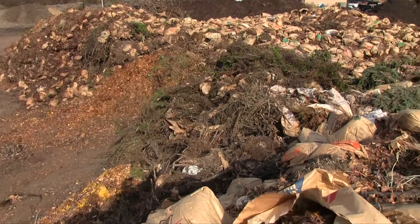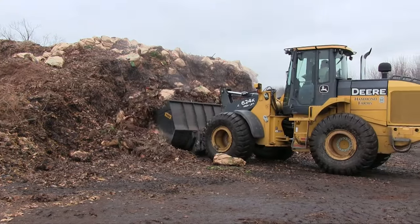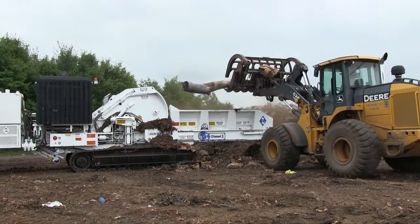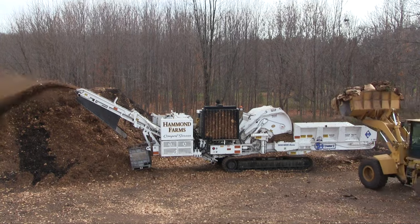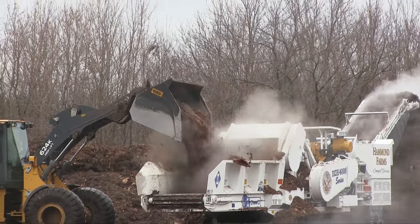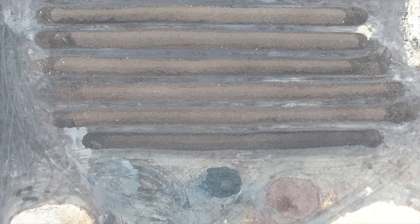Each day, we sort incoming tip materials so they can eventually be mixed according to a specific compost recipe. Coarse, heavy materials like logs and brush are fed into our high-powered horizontal grinder to reduce their size. Then they will be mixed with other materials like leaves, grass, and fruit scraps in composting windrows to begin the process.